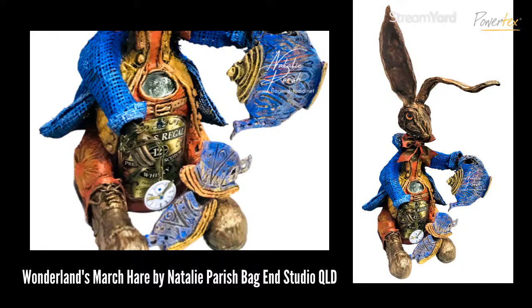Her piece was featured on the front page — 'Wonderland's March Hare' — wonderful, no pun intended. It's based on a Chivas Regal bottle and she always says 'what's the Regal March Hare?' There's a really nice story behind this piece. For me it just shows the professional level you can reach when you start playing with PowerTex — when you've got an idea and you know a few techniques, tips, and tricks, you can really utilize PowerTex in your artwork.